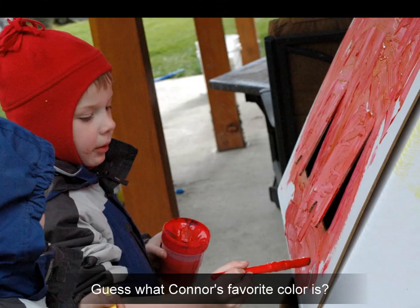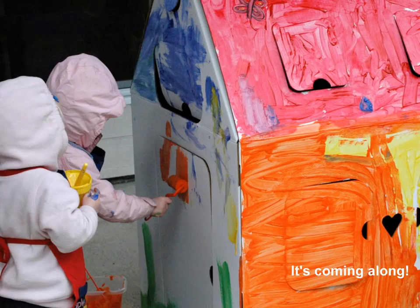Yellow and blue make green. Green, green, green, green, green.